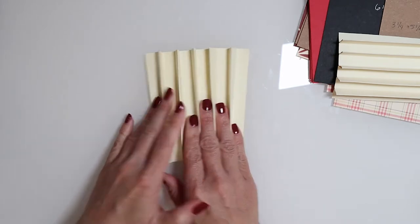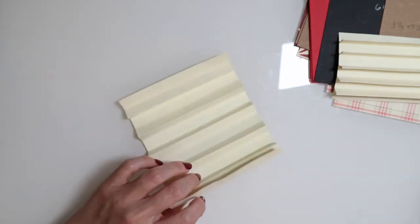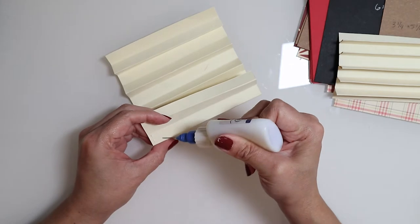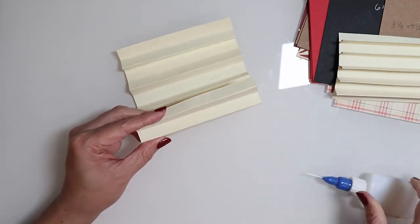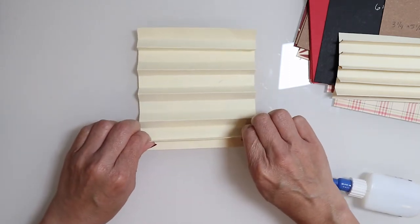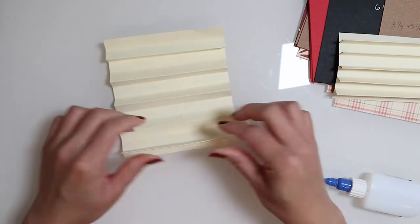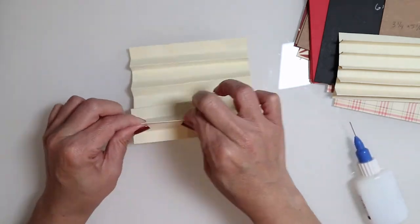In order to create your peak, you're going to add some glue onto the back of this section here. Make sure you add enough glue all the way across, then pinch the peak together, rub over gently, and make sure it adheres well. I'll go ahead and give you another sample of what needs to be done — another gluing and pinching.